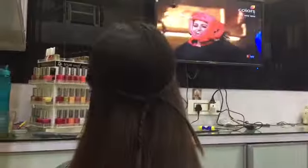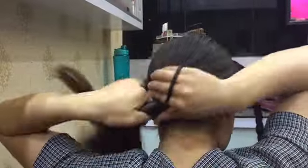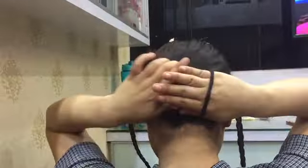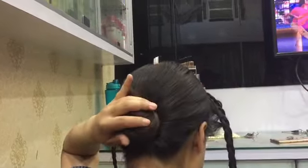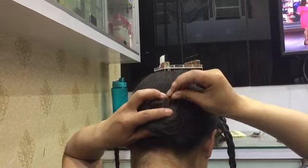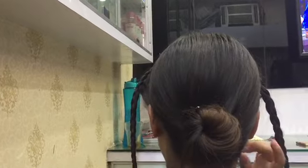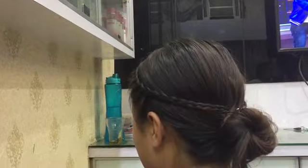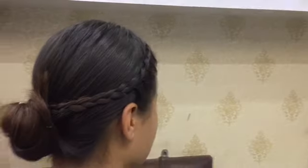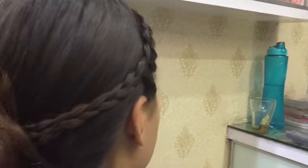Moving on to the fifth hairstyle. It starts the same as hairstyle three — you can leave it like that if you wish, but we're going to make a bun. Take the leftover hair, make it into a bun, and secure it with bobby pins or U-pins. Then take those braided hairs, stick them in, and secure them well. This is how it looks — a simple, cute bun.